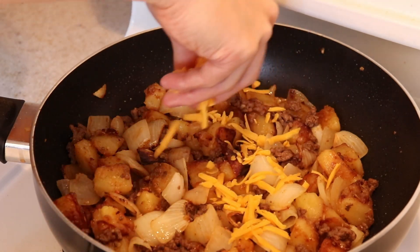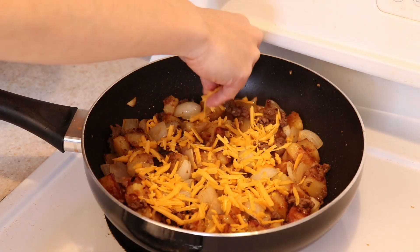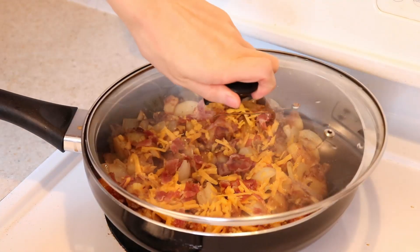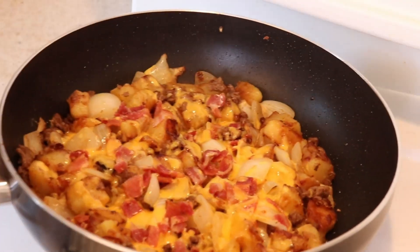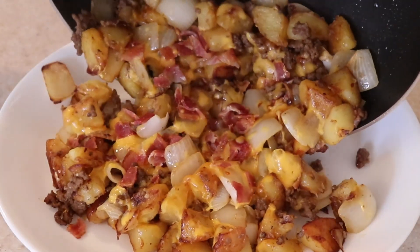Then sprinkle over the cheese and the bacon. Cover this with a lid for several minutes to heat everything through. You can also turn your stove off at this point. Remove the lid when the cheese has fully melted, and it's ready to serve. Remember to let it cool slightly before digging in.